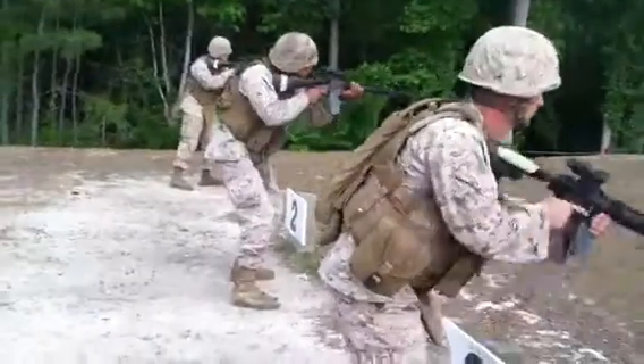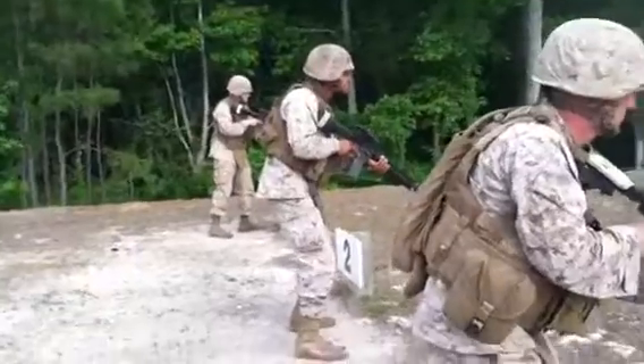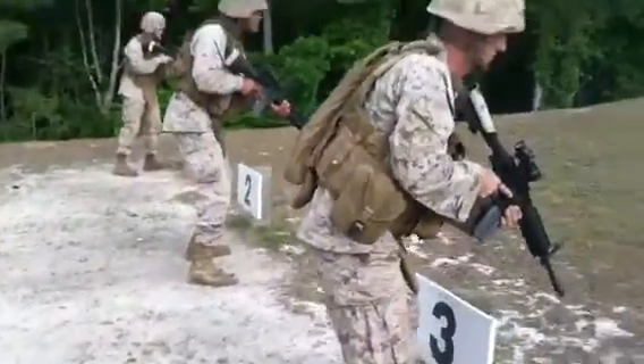Standby, target! Seize, fire, seize, fire.